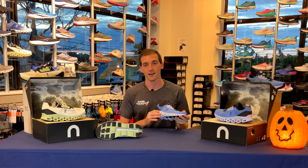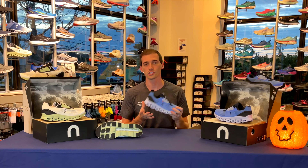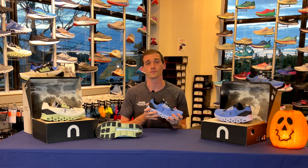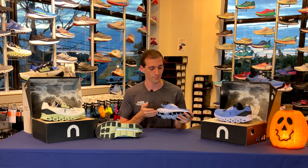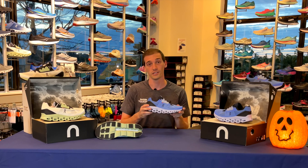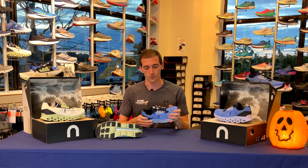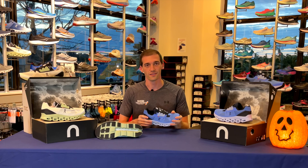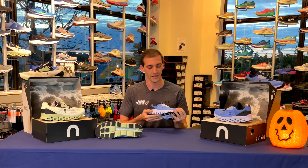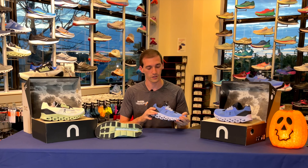First off, if you can see this outsole here, you've got that nice gripping rubber on the bottom where your foot is most likely to hit, just to give it a little more durability in all those high-abrasion areas. They took off some of that material for spots where your foot is not likely to hit, which takes off some of the weight — so it's always great to see that they're thinking about where your foot strike is going to be as you're stepping through the shoe.